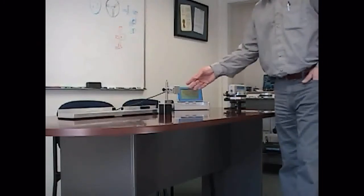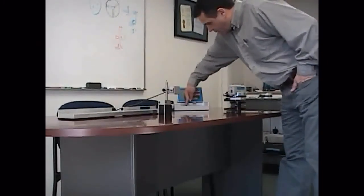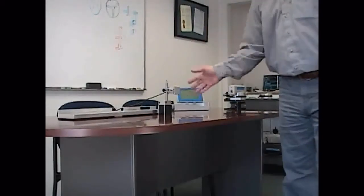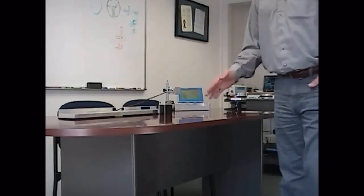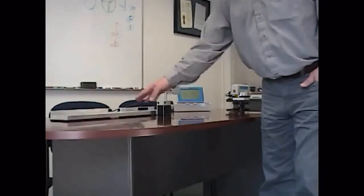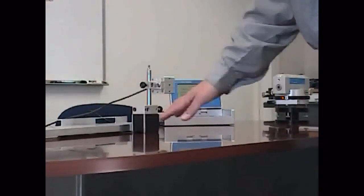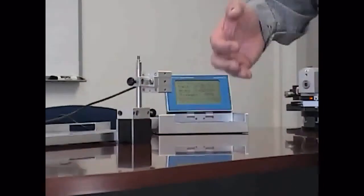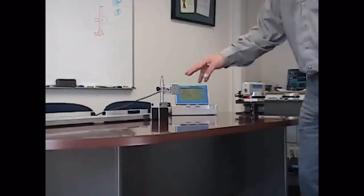Now, because this is a Micro Gauge 2D system, it measures both horizontally and vertically at the same time. So if I wanted to check this rail for straightness but I also wanted to see how flat it was, I could do that check at the same time. What I would need to do with my rotational mount is set the beam to be the same both here and in the back.